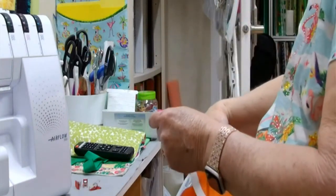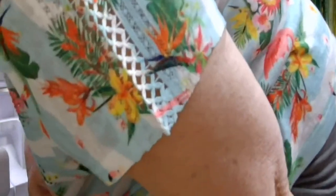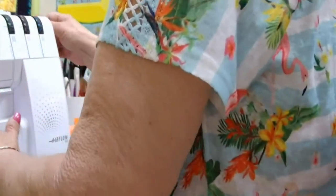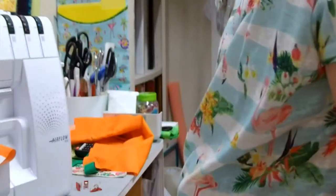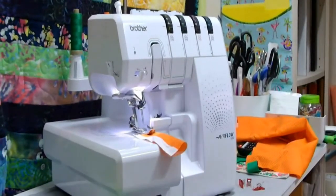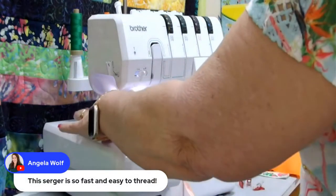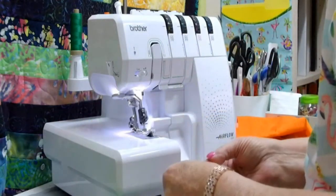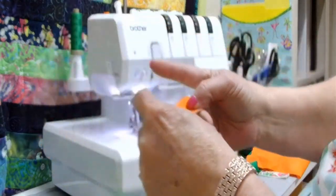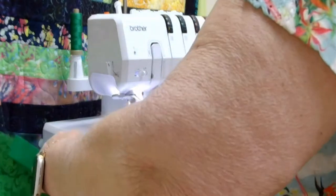I always like to take a piece of scrap fabric and test my stitch. There's my stitch, there's my fusible thread on the back — that white thread, that's fusible. So when I'm doing my binding, I'm just going to do one corner to show you how I do that. I'll bring my needles all the way up and lift my presser foot because I want to slide it in from the side. I'm just going to start stitching, barely trimming off anything. I like to make myself a mark about a quarter of an inch.